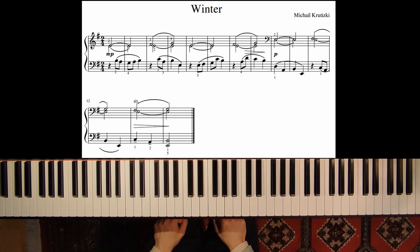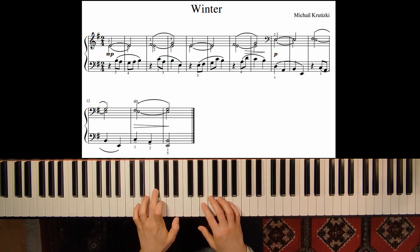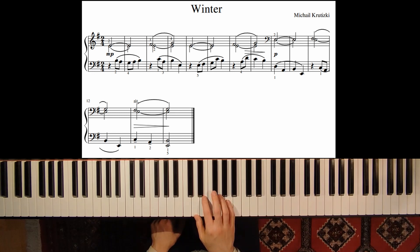Just remember this when playing. In E minor we have one sharp, so we play the F-sharp instead of the normal F. Let's start our first phrase with the second finger on the note E.